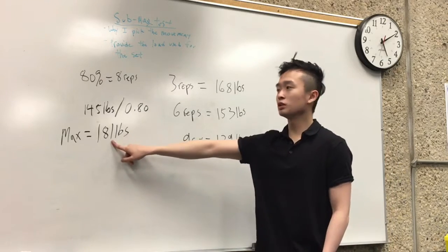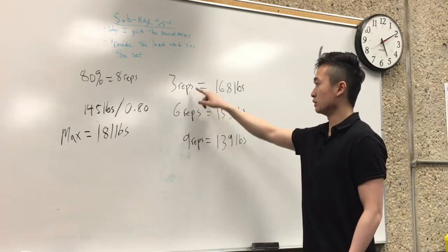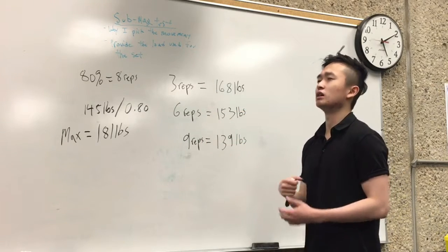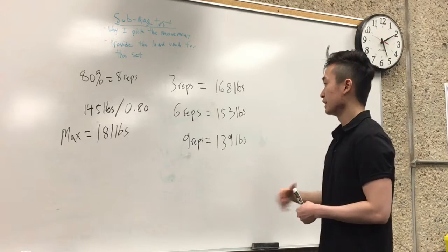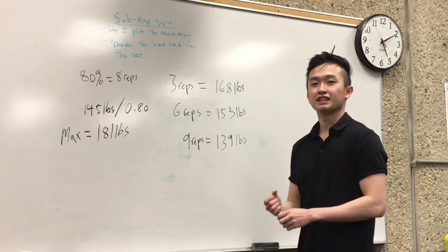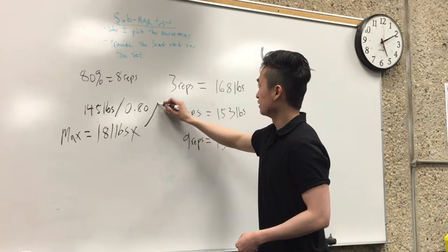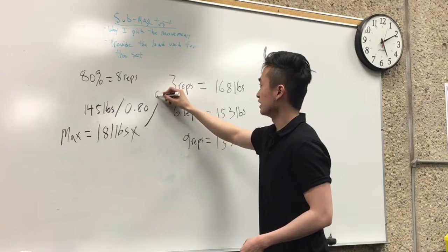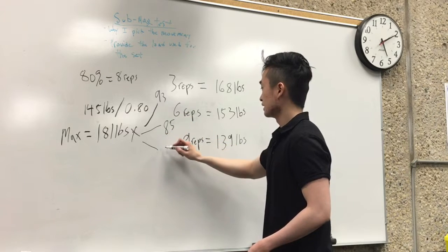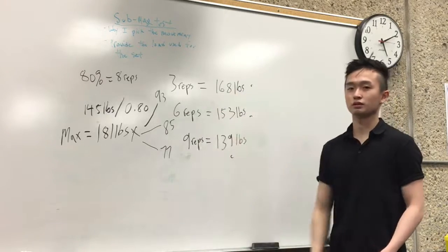Based on that, I took 181 pounds and multiplied it by the percentages tailored to each rep range. Three reps is 93%, six reps is 85%, and nine reps is 77%. I multiplied 181 by each of those percentages to get the target weight for each rep range — that's how I did it.